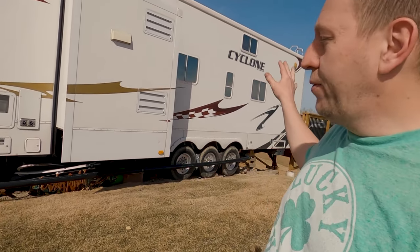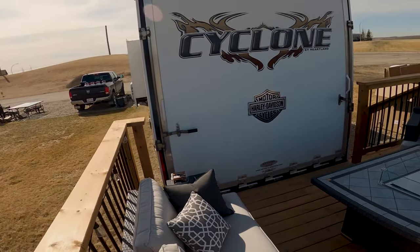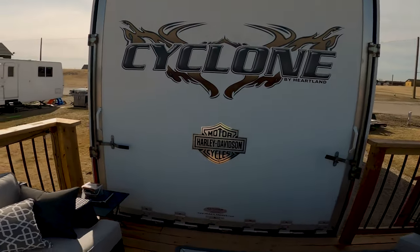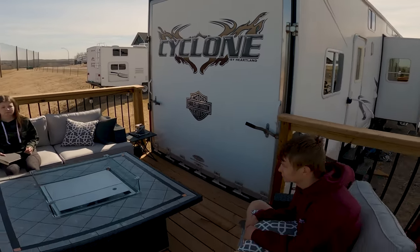Hey, welcome back to GT Canada. You might be wondering what I'm doing out at the trailer today. We have a toy hauler model of trailer and in the back we've got a cargo area. I want to take the cargo door off and install my own patio door with a sliding door.